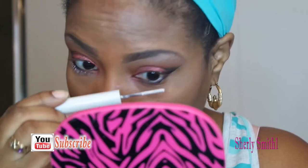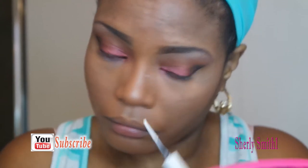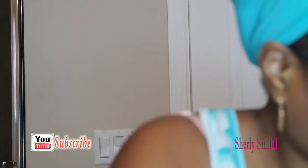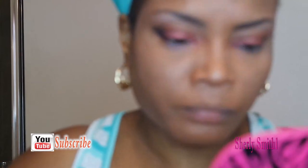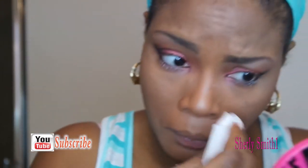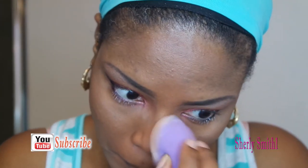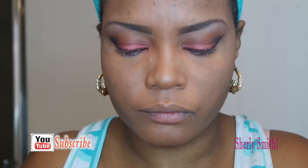I took the washi tape off and now I'm just doing a primer for the bottom lashes, which really helped to extend them a little bit — not much, but it helped. And I finally applied the mascara.